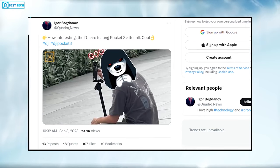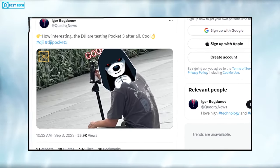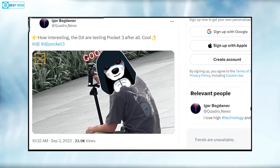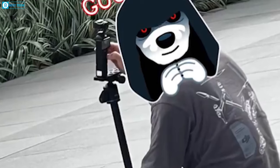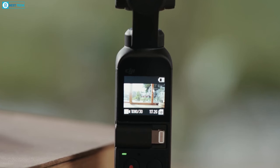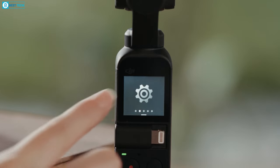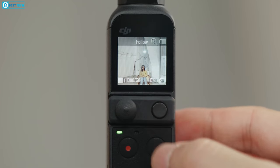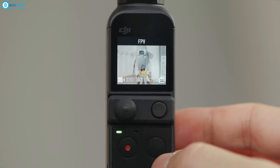Guandro News shared the picture on X, formerly known as Twitter, with the simple caption: 'How interesting that DJI is testing Pocket 3,' along with a leaked picture that appears to show a DJI staff member operating the camera. Upon close inspection, it has a larger rear screen oriented in a landscape format, causing it to extend beyond the typically slender design of the Pocket camera series, resembling a stick-like shape.